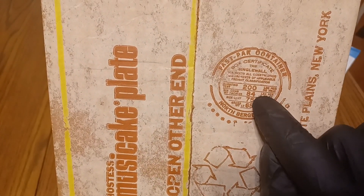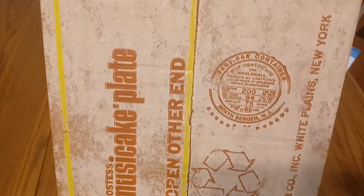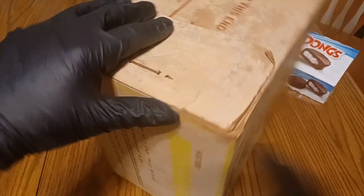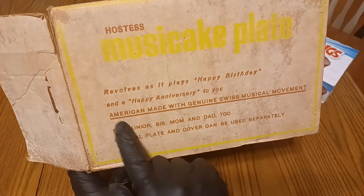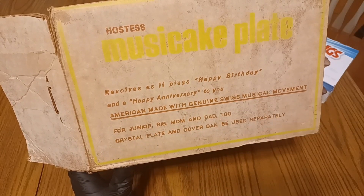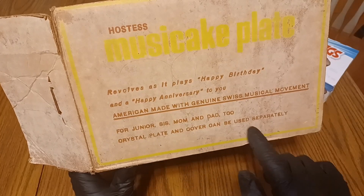It says 65 pounds — I was hoping for a date but I don't see one. Fast Pack Container. This one plays both Happy Birthday and Happy Anniversary to You. American Made with Genuine Swiss Musical Movement. For Junior, Sis, Mom, and Dad too. Crystal Plate and Cover can be used separately.